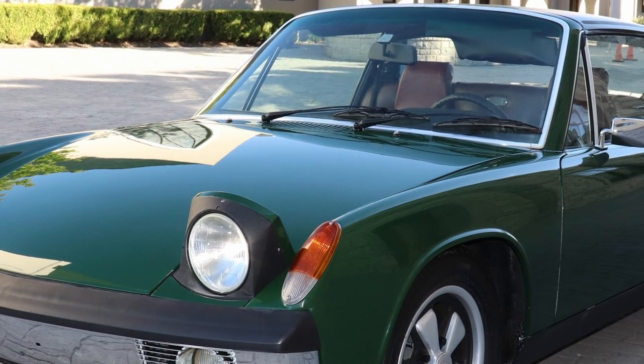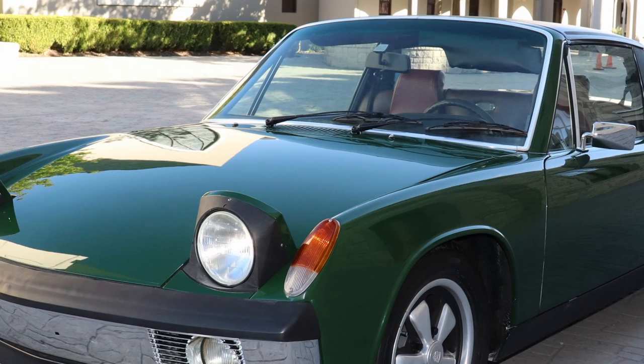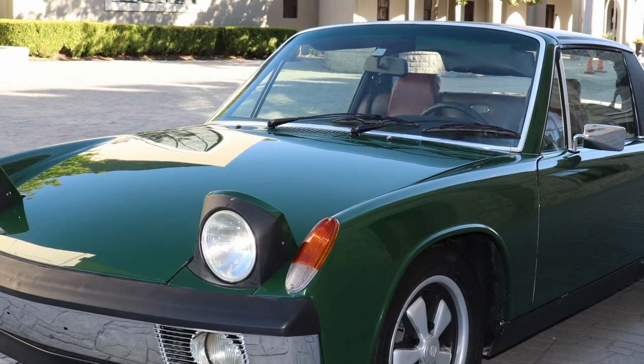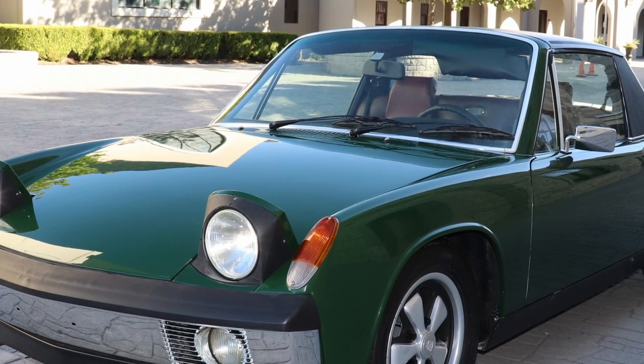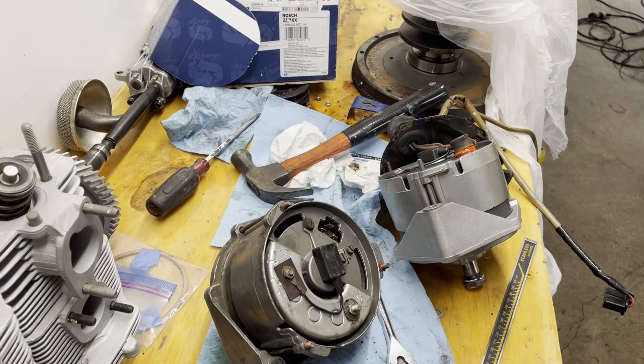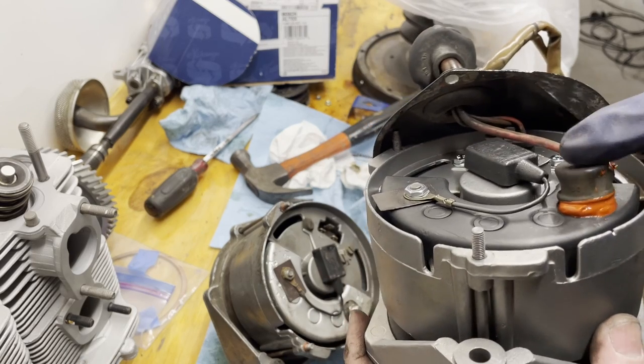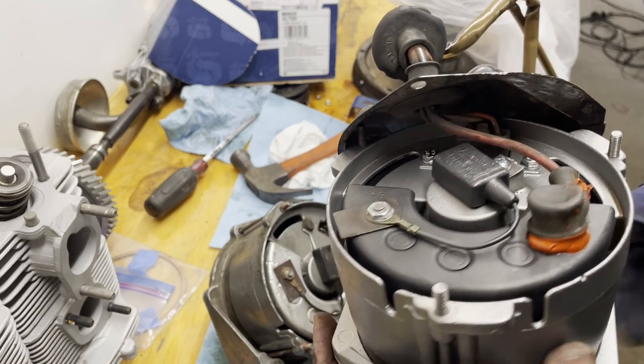Hey everyone, this is Thomas Otten. In this video I'm going to go over a tip or modification that you can employ when replacing the alternator in your Porsche 914. It is something that is often overlooked and can help make your vehicle's electrical system safer. Tune in and let's check it out.